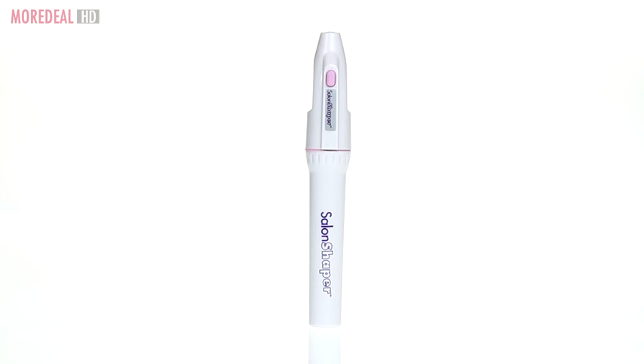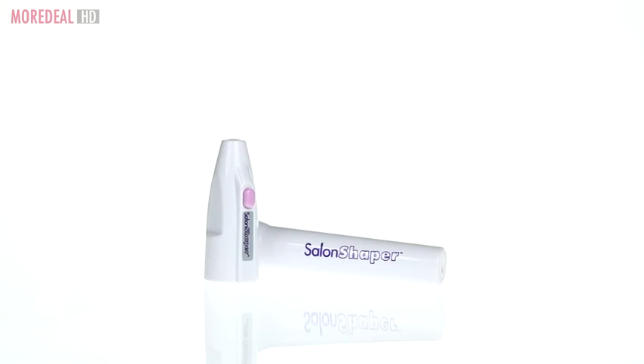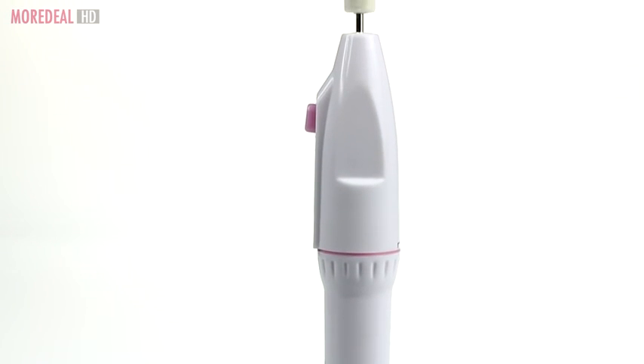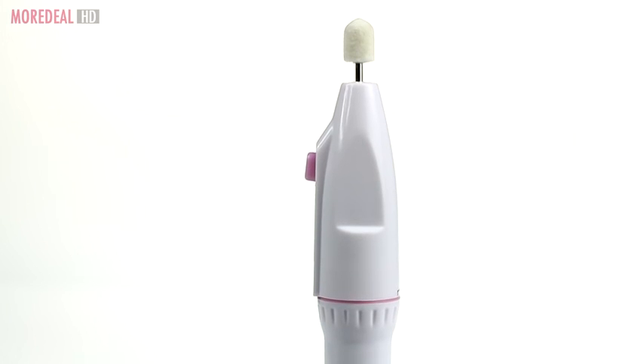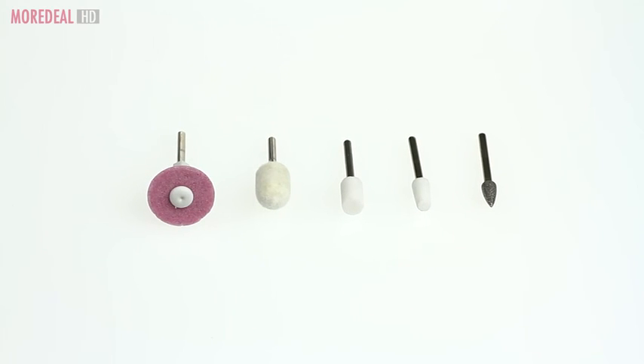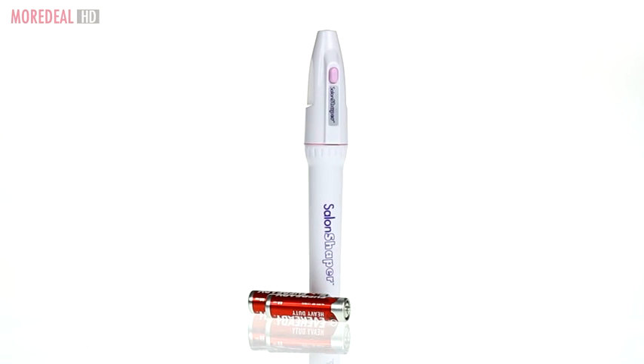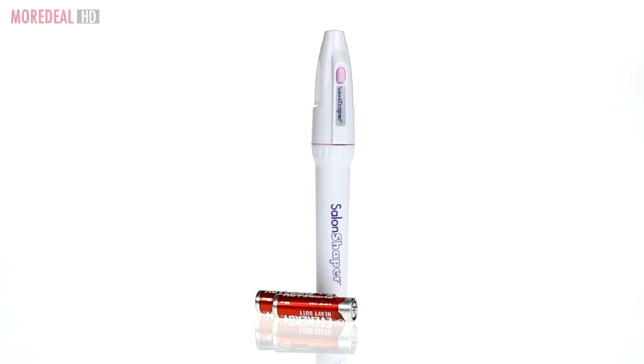Chipped nails or rough cuticles? You need Salon Shaper, the cordless electronic nail care system designed to give you a professional manicure or pedicure without ever leaving your home. Salon Shaper comes with 5 precision crafted nail heads that sculpt, shape and polish your nails quickly and safely.